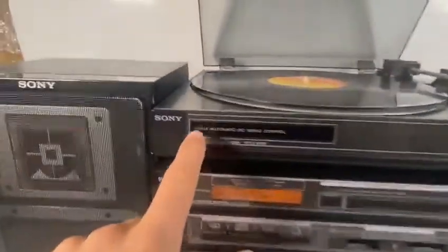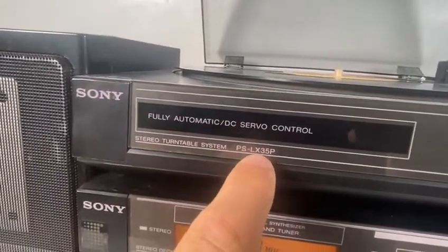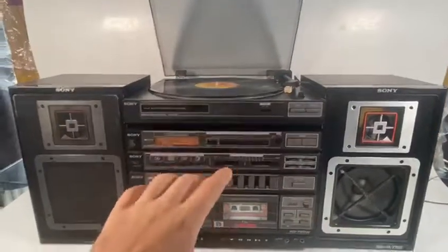For sale in this listing is the Sony Stereo Turntable System PS-LX35P. I've got it hooked up to everything else just to show you it working.